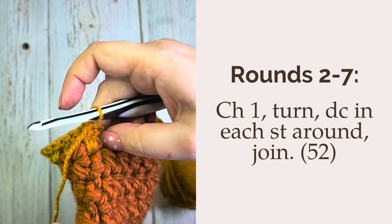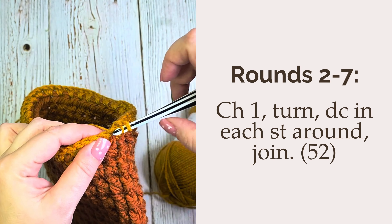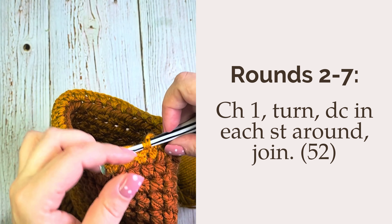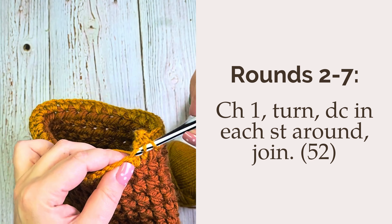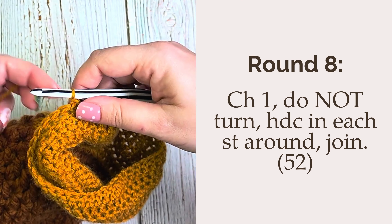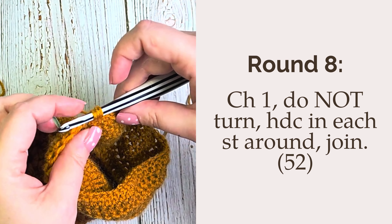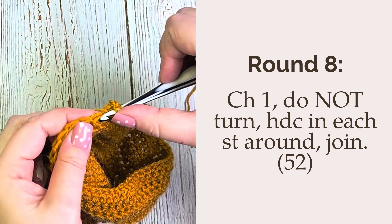Now for rounds two through seven, all of these rounds will be done the same. You'll chain one, turn your work, and double crochet in each stitch around, joining to the first stitch with a slip stitch. Each one of these rounds you should have a total of 52 stitches. For round eight, we're going to not turn — chain one, do not turn, and half double crochet in each stitch around, joining to the first stitch with a slip stitch. Again you should have a total stitch count of 52.